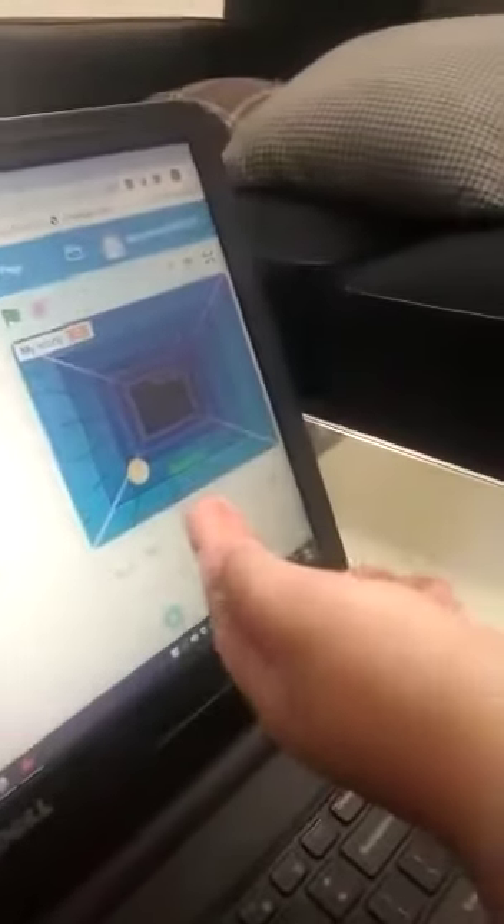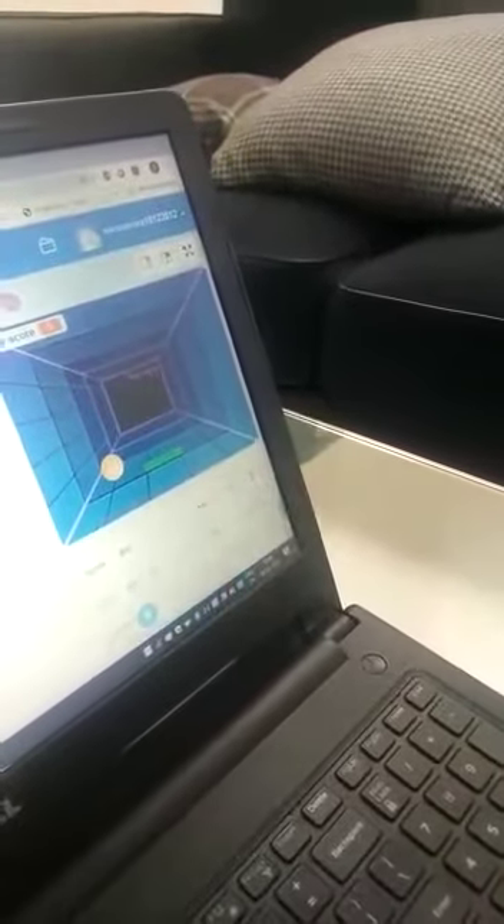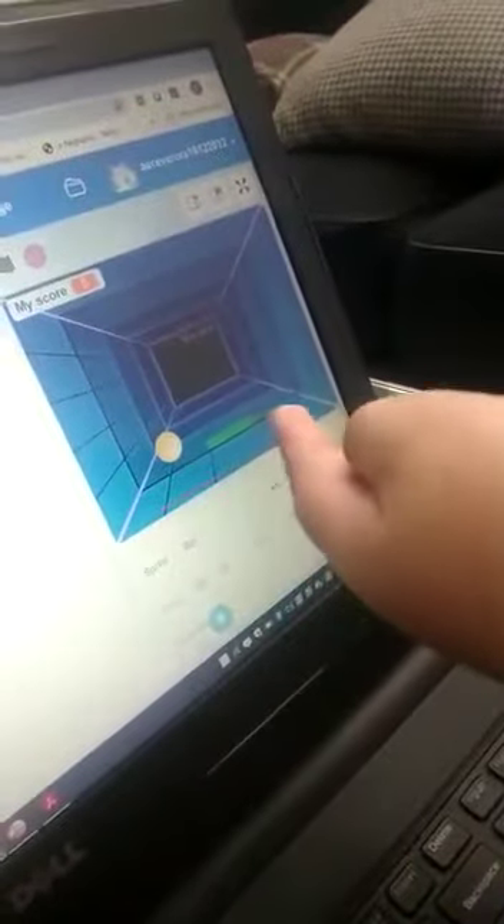I am also learning Scratch programming language. Now I will show my first game — Pong game: Rapid Reaction. We have to prevent this ball from touching the red line with the help of the green paddle. I have made the script for the ball, red line, and green paddle accordingly.